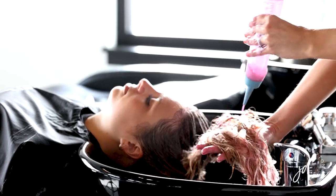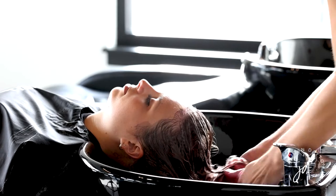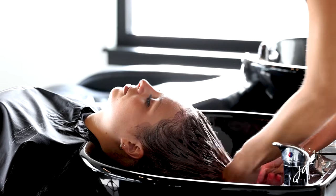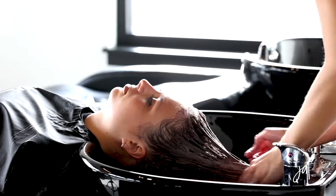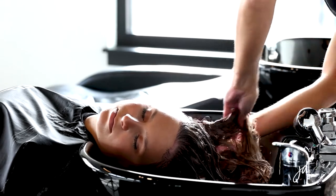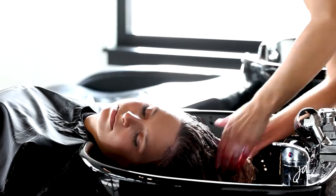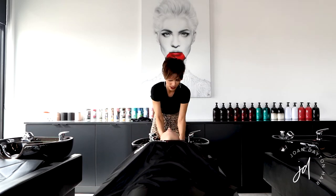This color comes out looking hot pink, which is very deceiving, but it will not be pink on her hair. I'm just kind of spraying it throughout and working it into the hair — these two colors melt together, so you don't have to worry about them layering over each other. Making sure I'm getting the bottom portion too, as those little pieces get left out a lot. We'll give that just a couple of minutes and then rinse, condition, and do the blowout.